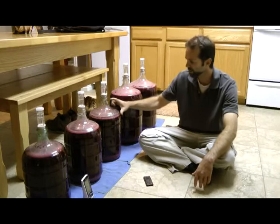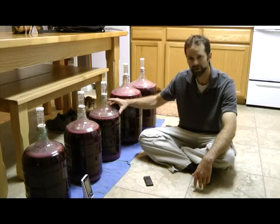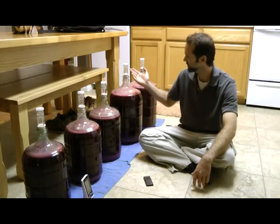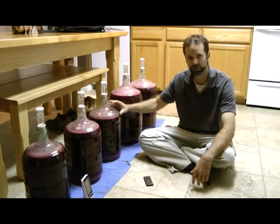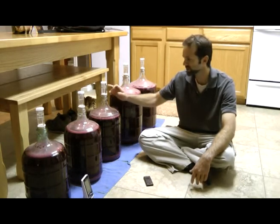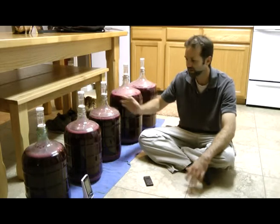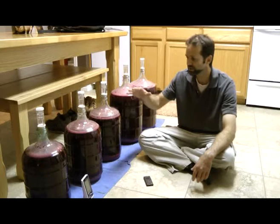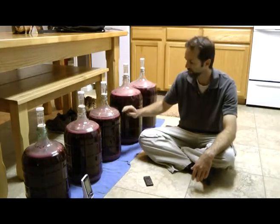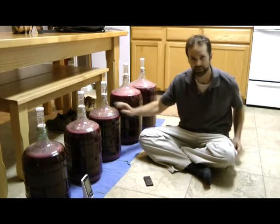You don't have to worry about this gap here, because you can see that these airlocks are still burping and they're creating a blanket of CO2 on top of the wine. So as long as these are still going off, you don't have anything to worry about as far as oxidation goes. But as soon as these calm down a little bit, I'm definitely going to top these guys up.